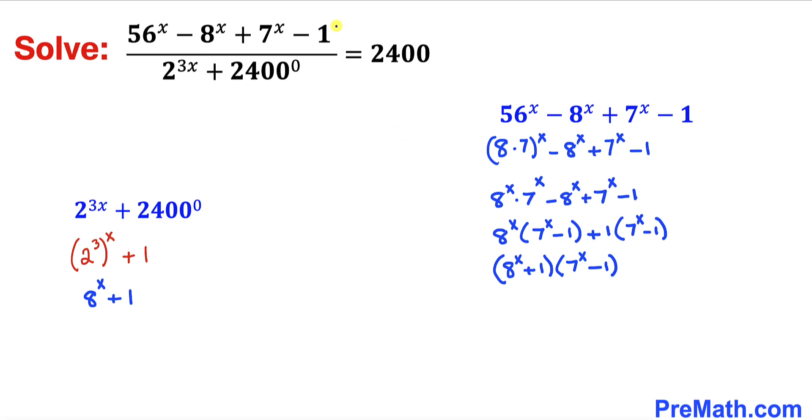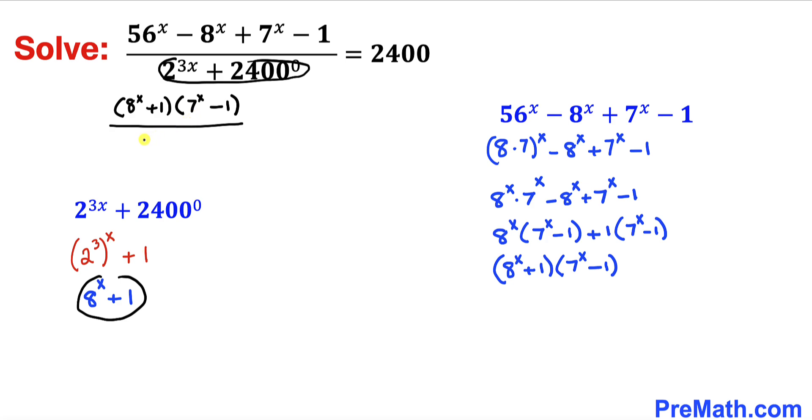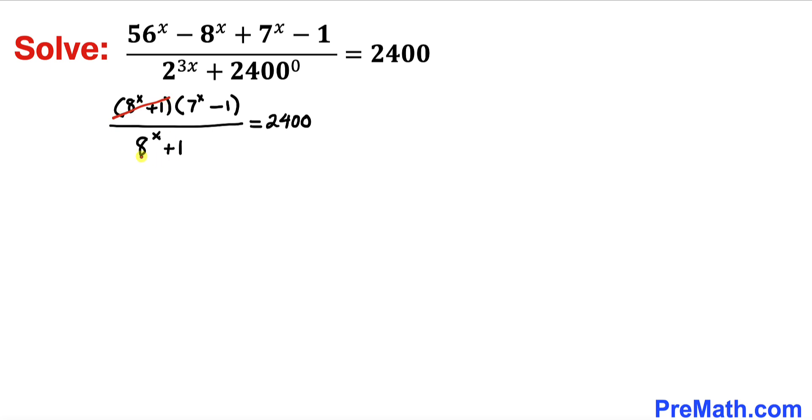In the next step, I am going to replace the numerator with 8 power x plus 1 times 7 power x minus 1, all over the denominator 8 power x plus 1, equals 2400. We can see that the factor 8 power x plus 1 in the numerator and the denominator cancel each other out, so we are left with simply 7 power x minus 1 equals 2400.